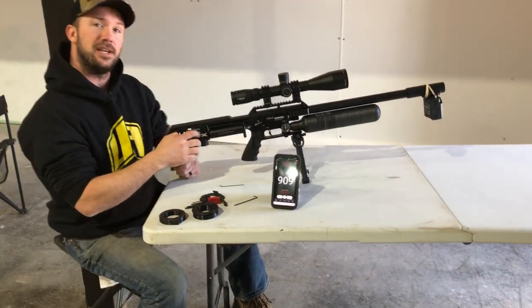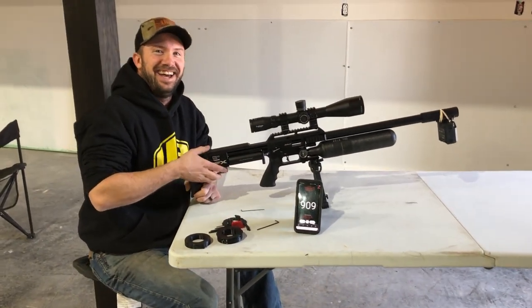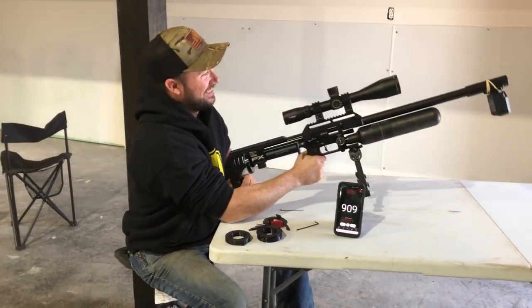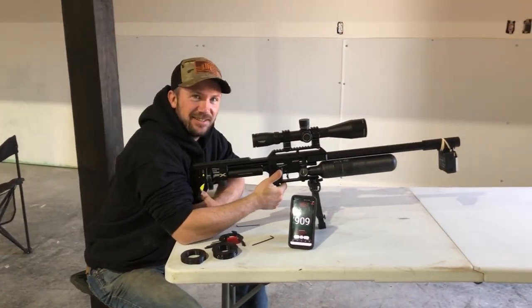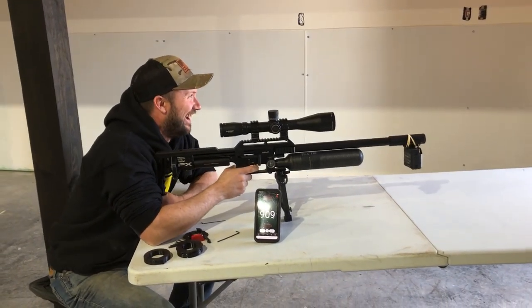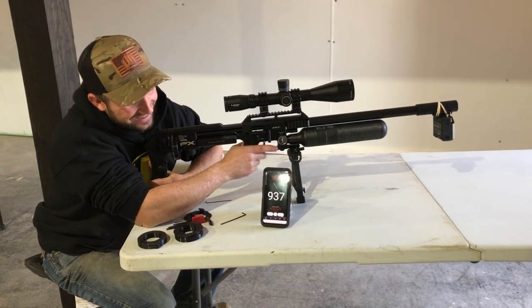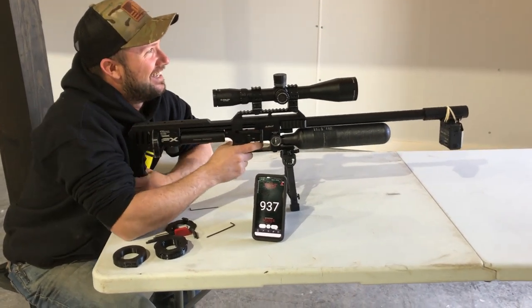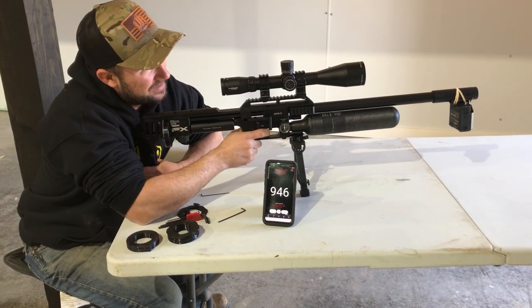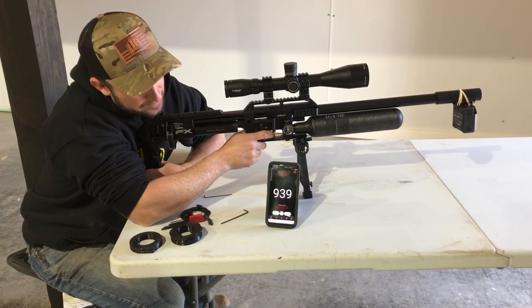How are you doing on air? We still got plenty. I like to give them a chance — give them a warning shot and then I don't feel so bad when feathers fly. 900, 37. 900. 46. 939.